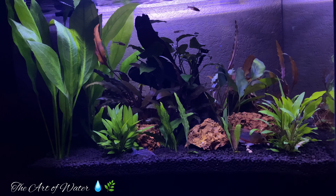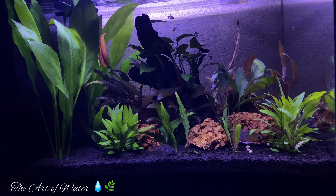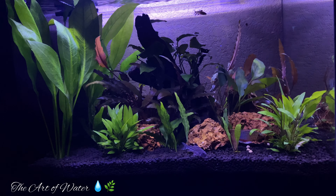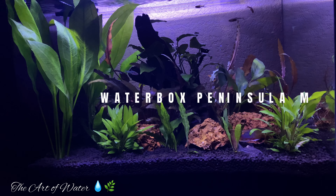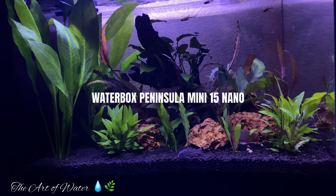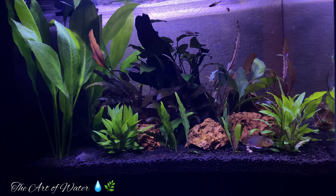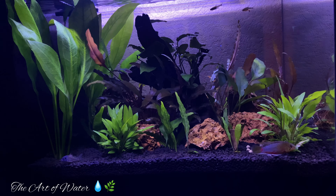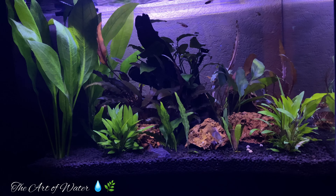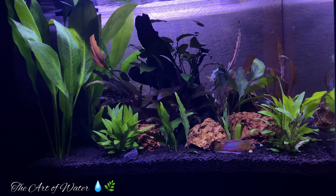It can be so easy when you are into a big project, like I have been with this Discus tank recently, to forget about a beautiful little tank like this Waterbox Peninsula Mini 15 Nano that I have completely neglected — not in the sense of maintenance and keeping it alive, but I really haven't talked about it much. So today we're going to do that.